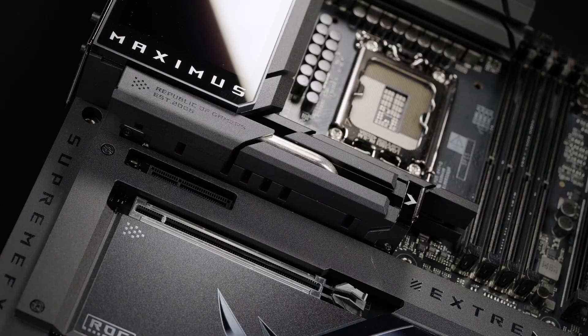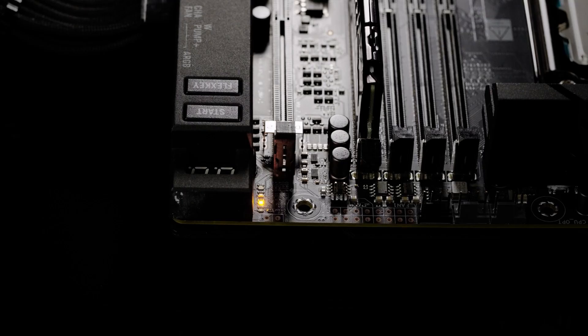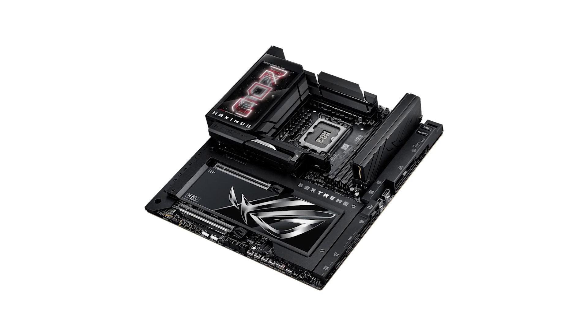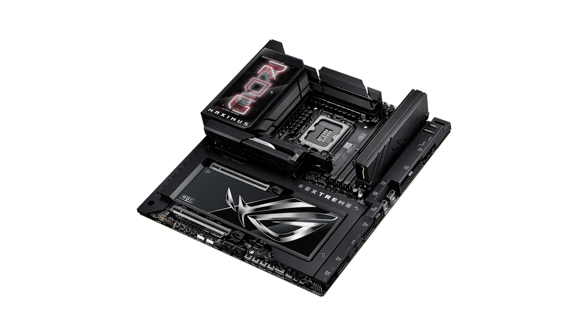Now let's talk about power. The MAXIMUS Xtreme is built for Intel's next-gen processors with its LGA 1851 socket and powerful power stage design. Whether you're running a heavy overclock or pushing multi-core workloads, this board can handle it with rock-steady stability.